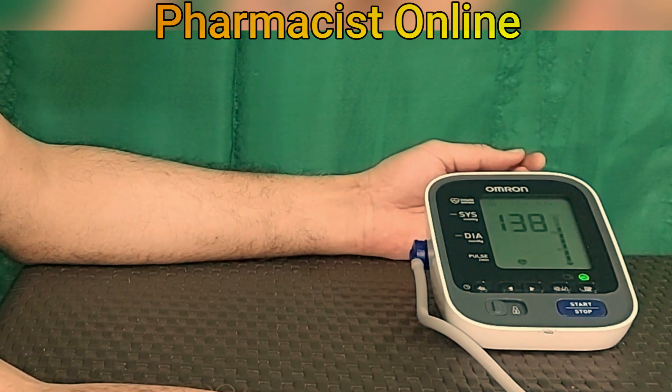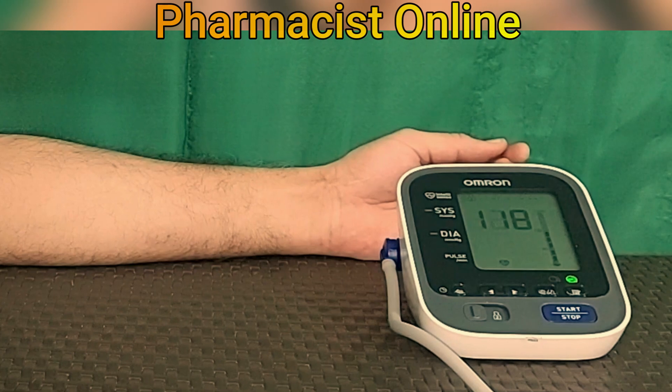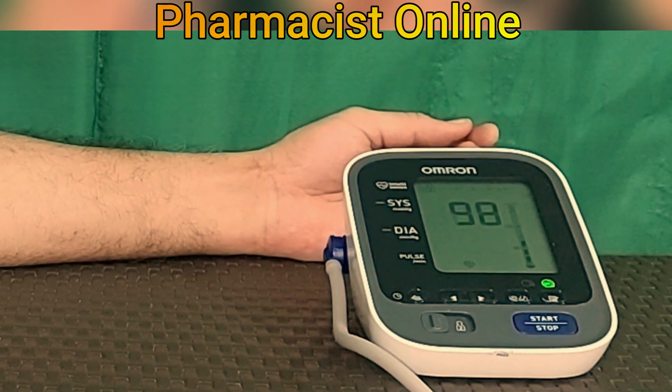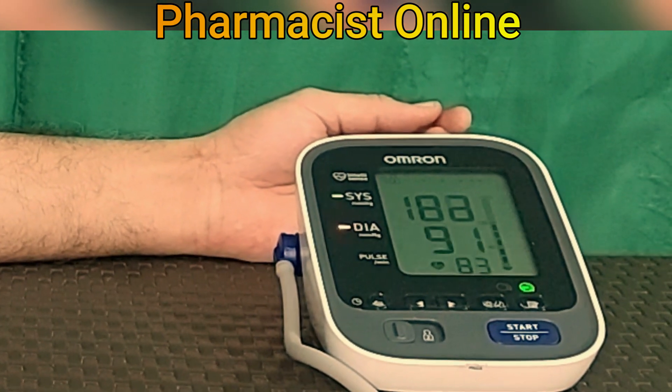Similarly, if you measure BP with the left hand and get high BP results, use the left hand for BP measurement. The best approach is to consult with your physician, who will quickly assess which hand is suitable for BP monitoring.